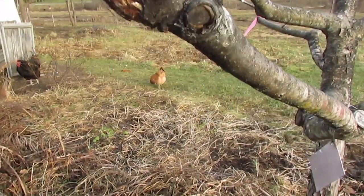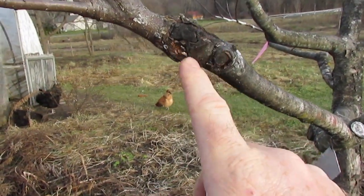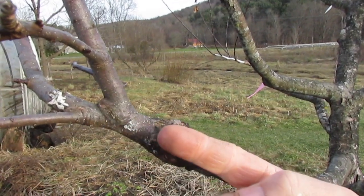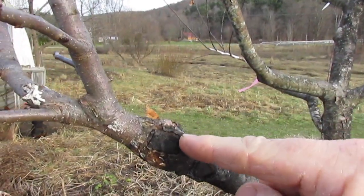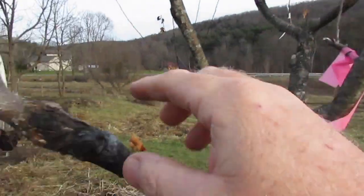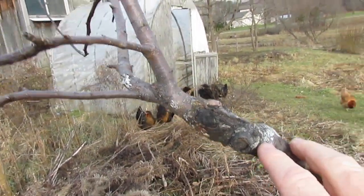Rind grafts, or bark grafts, onto very small diameter wood - and this is one of them that I made that is actually surviving. This was probably a stem about the size of my finger at the time. I cut off the branch and did two rind grafts on either side of the cut surface, then wrapped it. It took on one side and not the other. This is a Liberty graft and it is actually doing extremely well - it's approximately six feet long.